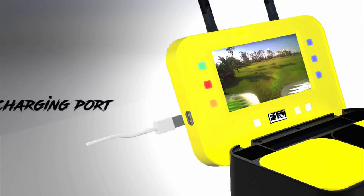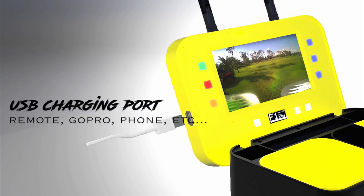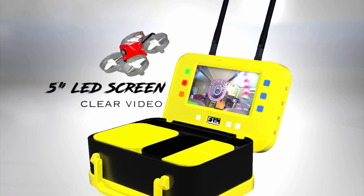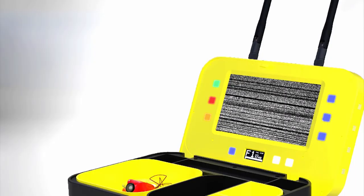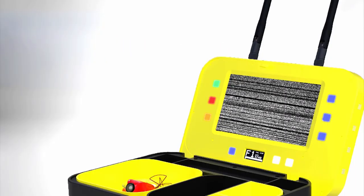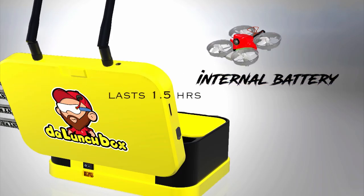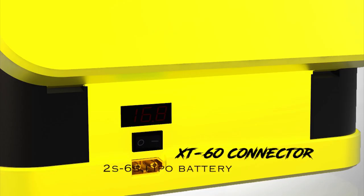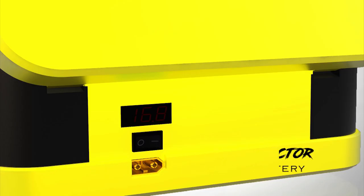A USB charging port to charge your remote, GoPro, phone, and other devices. A micro SD slot so you can easily record and play back any of your videos. A 5-inch LED screen with clean and clear video. Integrated auto scan technology so you can automatically find channels. A rechargeable internal battery that lasts up to one and a half hours on a full charge, or power endlessly using the XT60 connector and any 2S to 6S LiPo battery.